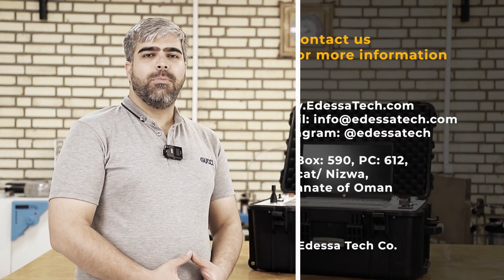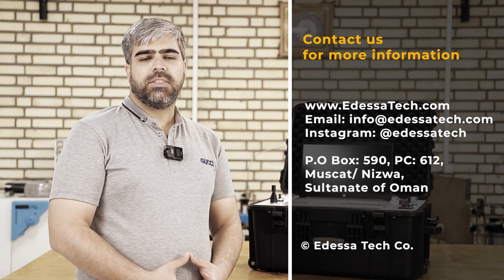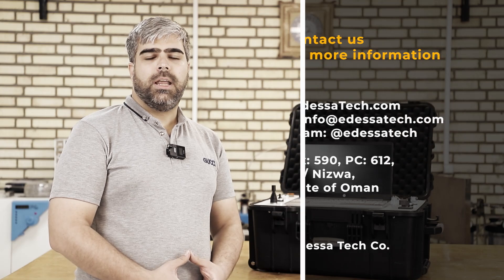These are the main parts of an EMI unit. If you have any other questions, please contact us. Thank you and see you in the next video.